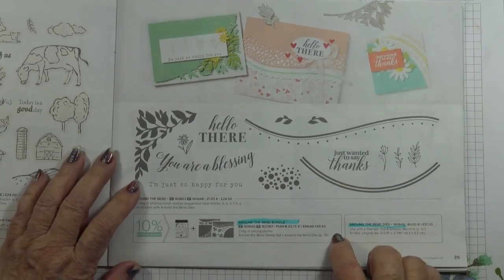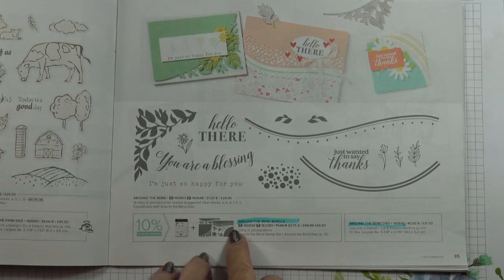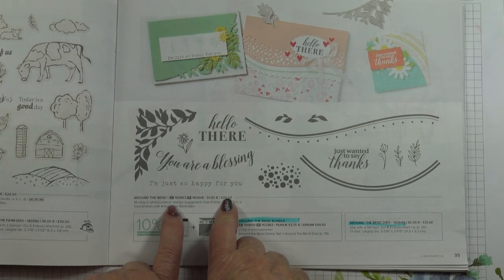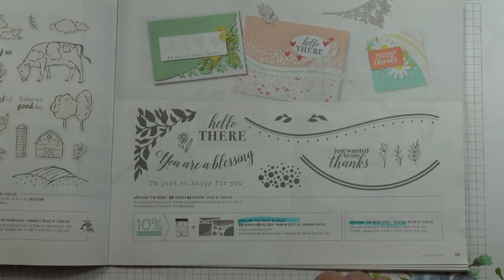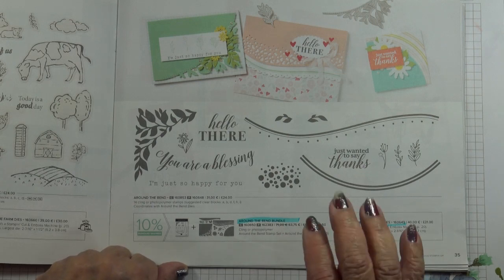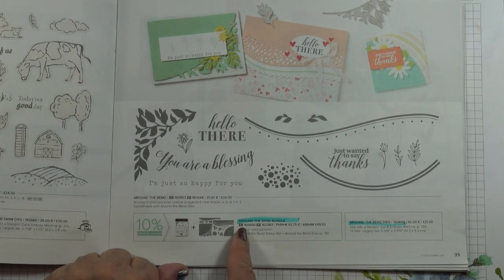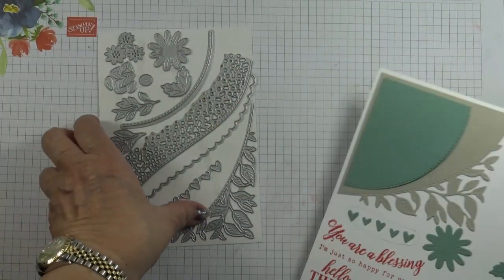One thing to note is that Stampin' Up! has a selection of stamp sets available in both the cling version, which is the red rubber, or in photopolymer. They're both pitched at the same price level — the stamp sets alone are £24 each, or if you prefer the bundle it's £49.50. They carry different item codes, so when you're ordering make sure you've got the cling item code if you want cling, or the photopolymer code if you want photopolymer. There are 13 dies altogether in the die set.